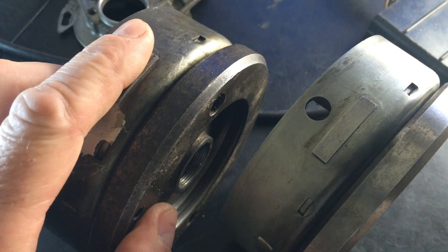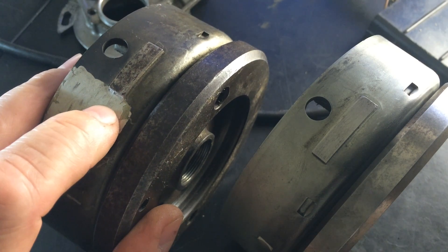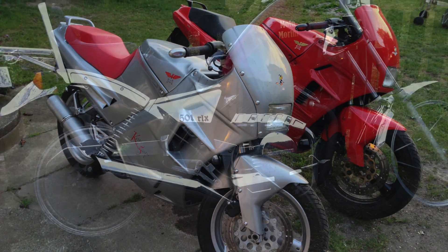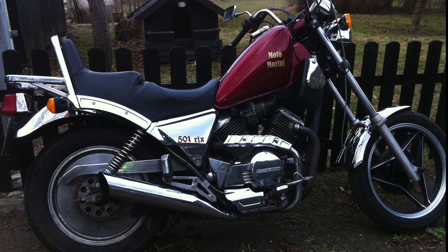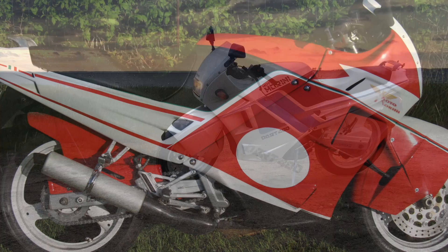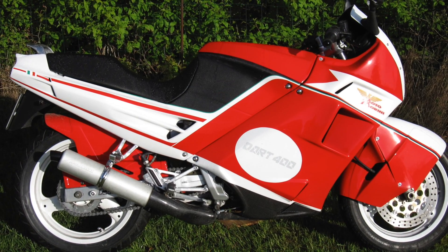The advance range will be from 12 to 40 degrees. I've done it with both my Darts, almost all the Morinisti I know, and the bikes that have been through my shop — they've all had this hardwood modification done, and all are happy Morinisti.